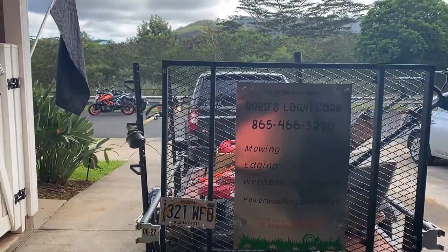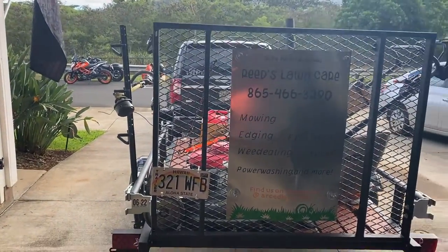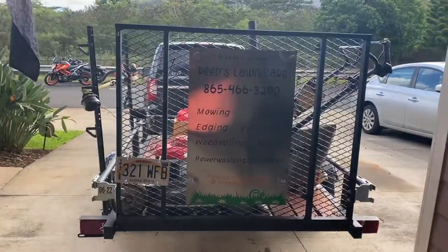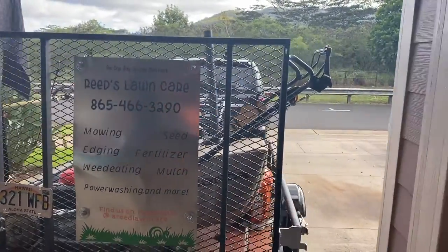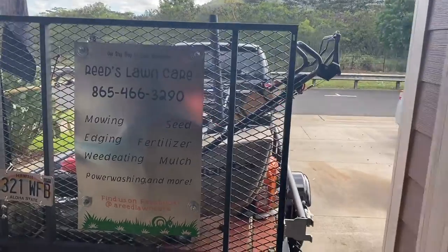What is up YouTube, it's been a minute since we did a video so I thought I'd do a quick rundown video of the new lawn care setup and something else we have going here in Hawaii.